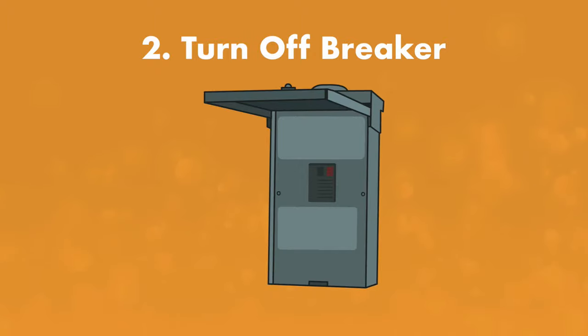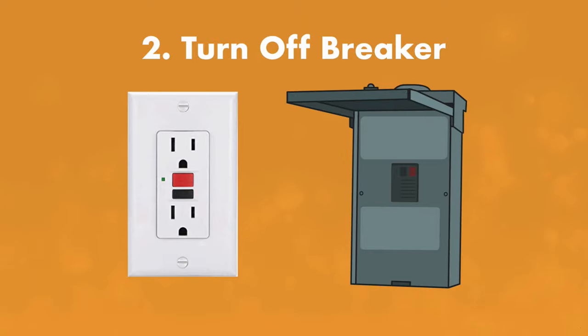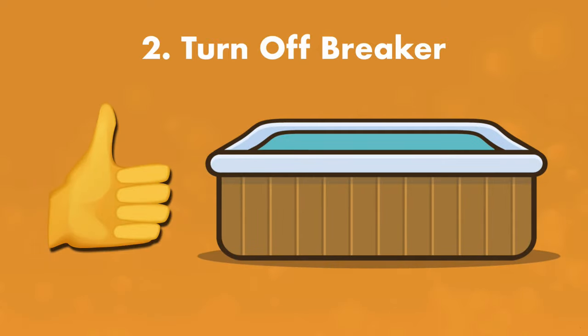Step number two: turn off the breaker. It's not enough to just turn off the hot tub. You want to make absolutely sure that there is no power getting to your hot tub. You can also simply unplug it if it's not hardwired. Do not skip this step. Electricity and water do not mix, and failing to cut the power to your hot tub will put you and anyone else helping you in danger. Remember, safety first, always.